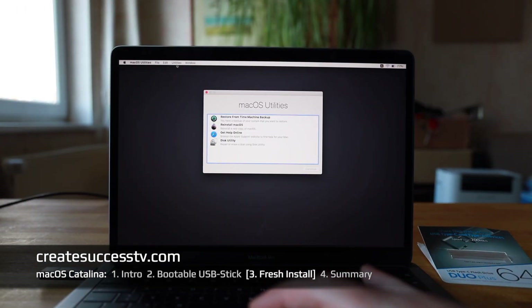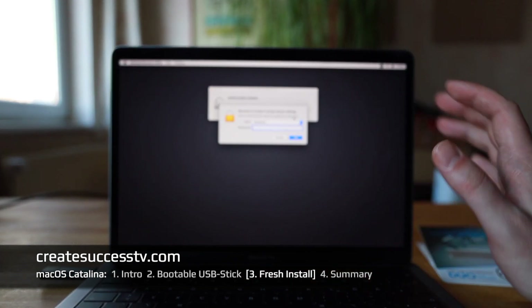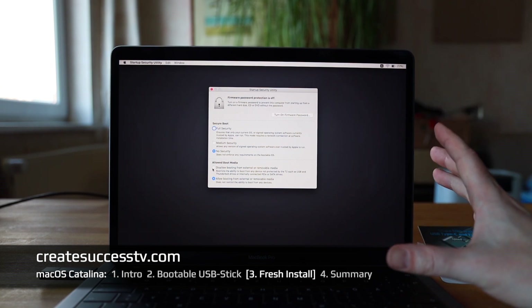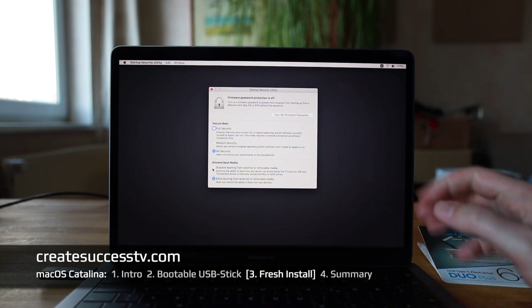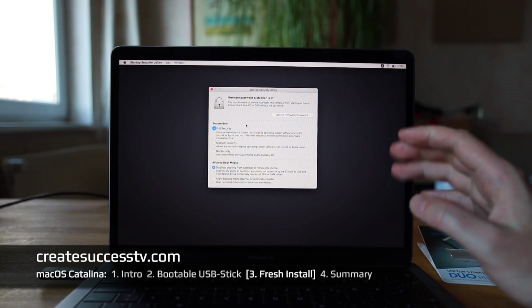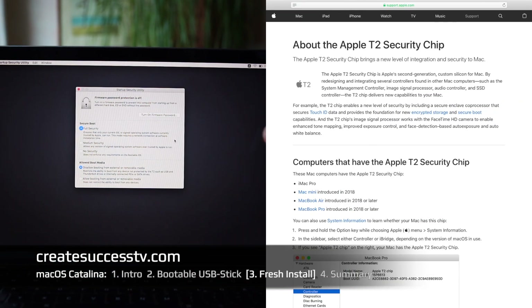Each time you do this, you have to enter Recovery Mode to enable USB boot, do the fresh install, then enter Recovery Mode again to disable USB boot. I logged in with my password, went to Utilities, and it asked me for the password a second time — quite thorough. What you want to do is select Full Security again and disallow booting from external drives. That way you have encrypted data on the MacBook and nobody can boot from an external drive — really super locked down.